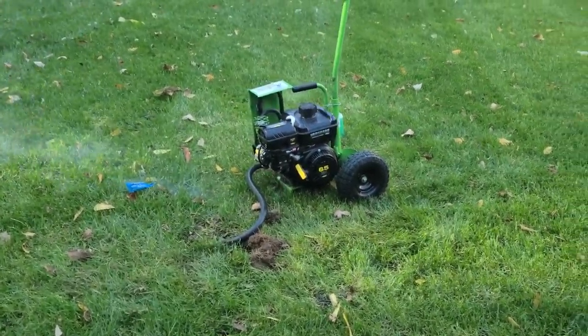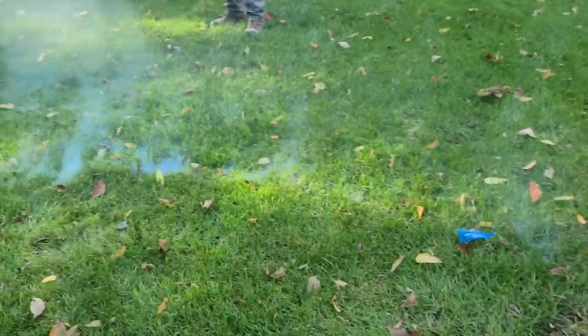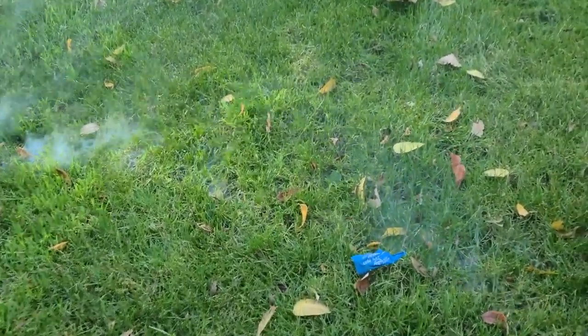Using the Burrow RX to handle a mole infestation is one of the best methods, as it is much more humane than using a pesticide or a trap, and it guarantees that we are eliminating the moles.